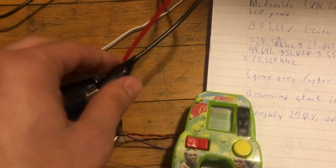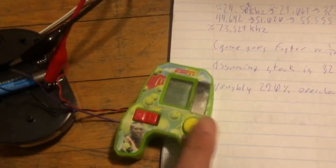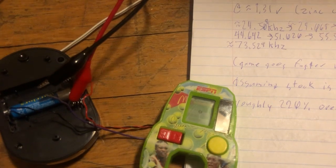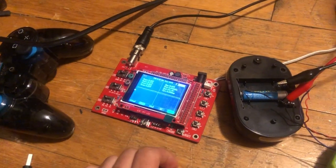It gets even better. If I disconnect this... it goes so much faster. That's because this is a cheap probe and it puts quite a bit of a load on the circuit.